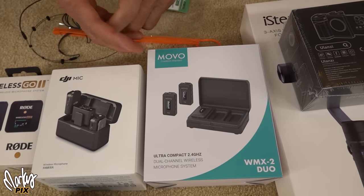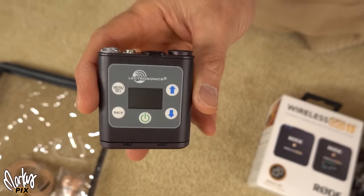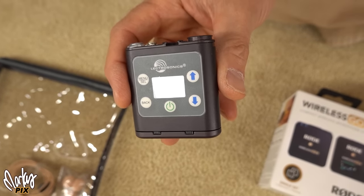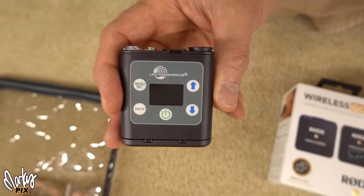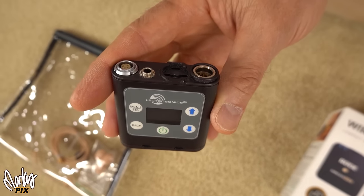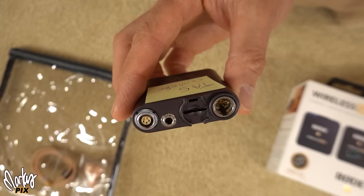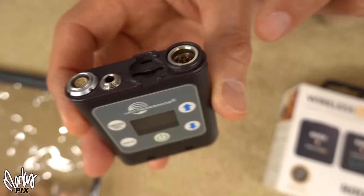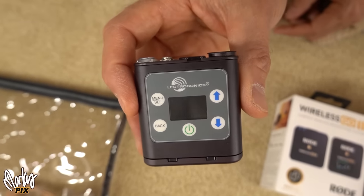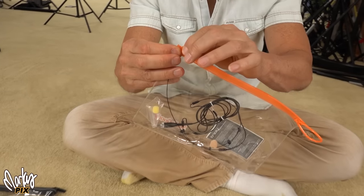I was going to keep the Movo as my favorite — it does charge in the case just like the other ones — but it doesn't have the threaded input, so I'm giving that away too. I'm also giving away this professional thousand-dollar industry pocket recorder. It's the Electrosonics PDR, which stands for Pocket Digital Recorder. It uses a TA5 connector so it locks in. You need TA5 microphones — anybody in the professional world would know what this is. It has a headphone jack and everything.